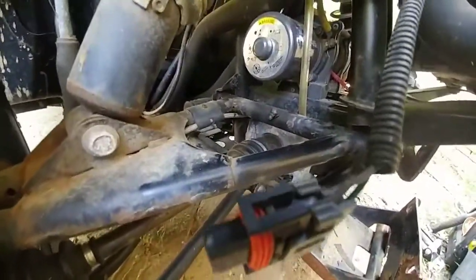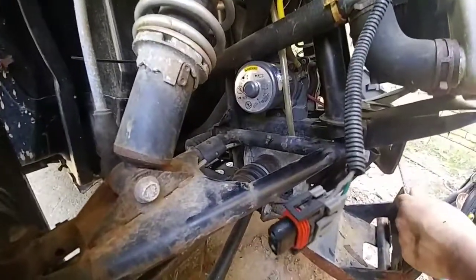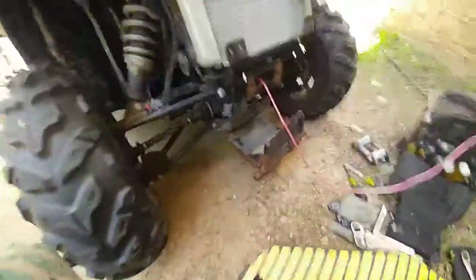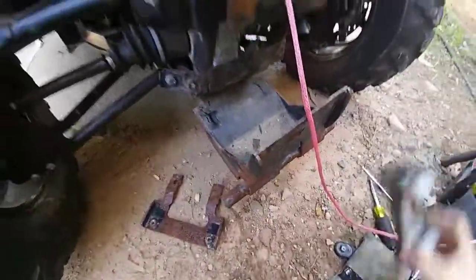This particular winch has a free spool option. We free spooled it all the way out — he ripped his old cord. Basically I took the fair lead off and I took this bracket off.